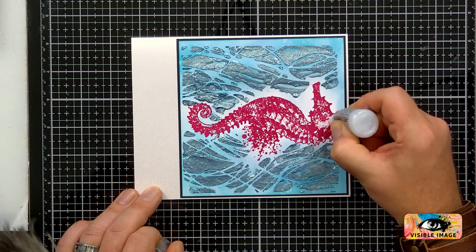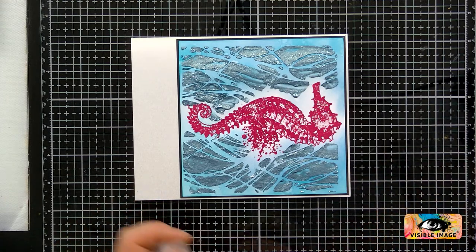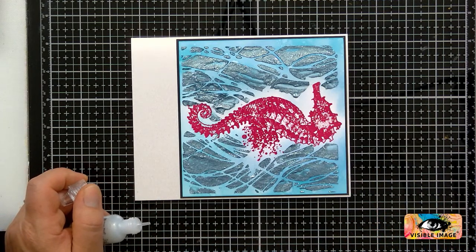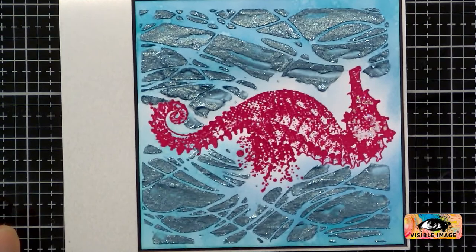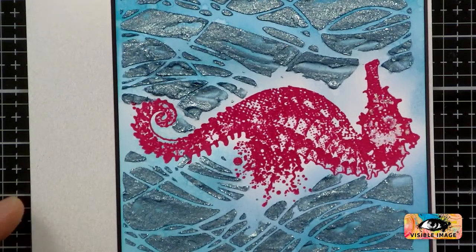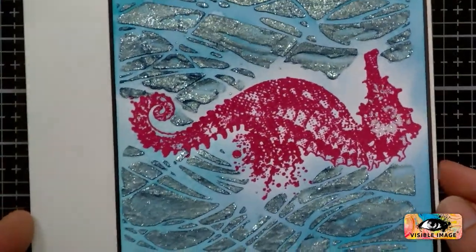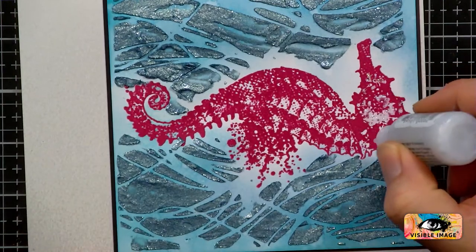I'll just go over some of these areas — I'm going over this quite quickly. Can you see this on the camera? Can you zoom in a little bit? Let's zoom in — hopefully you'll start to see the sparkle. See that? Just go over some of these areas.